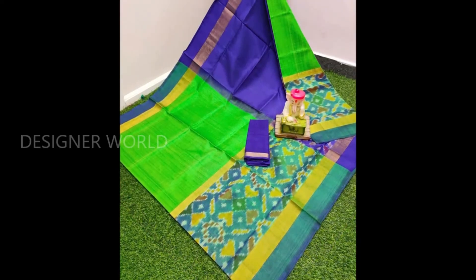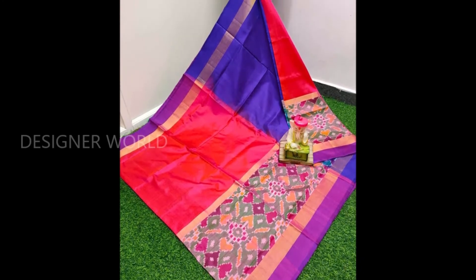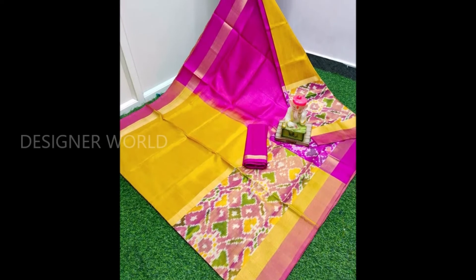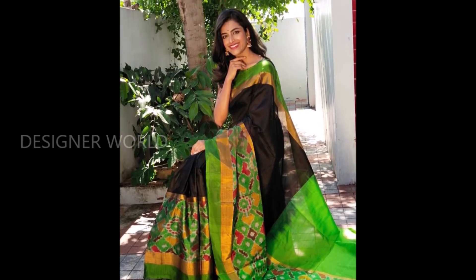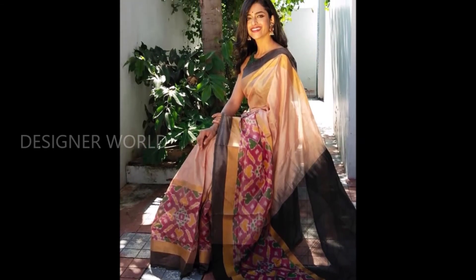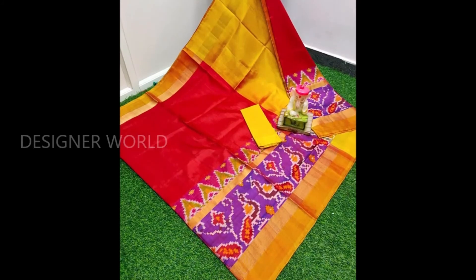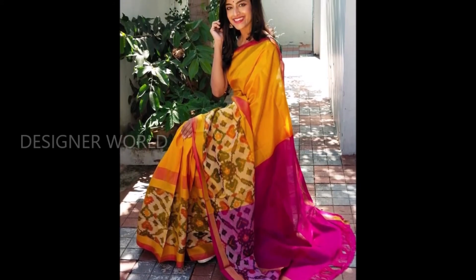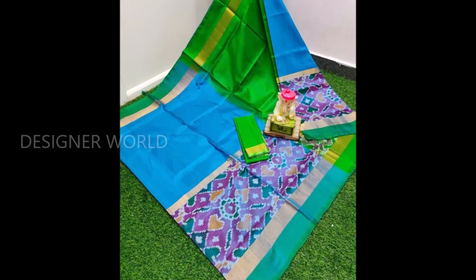I am going to show you a little bit of the blouse. I am going to show you a pure handloom.